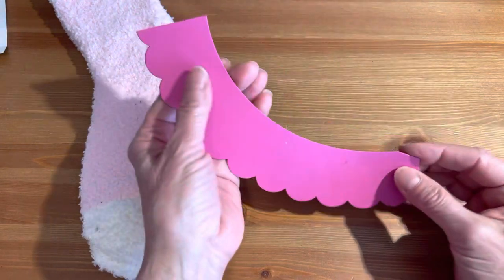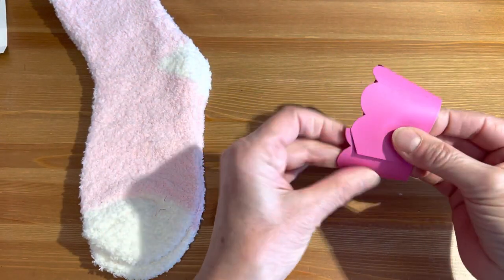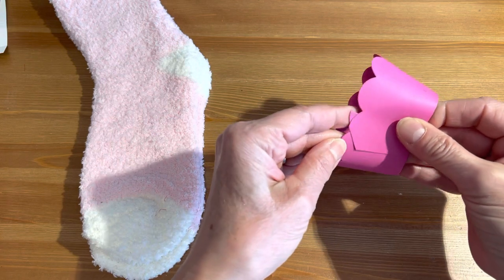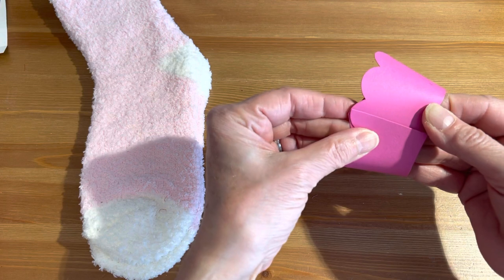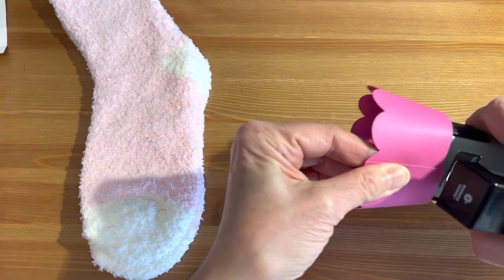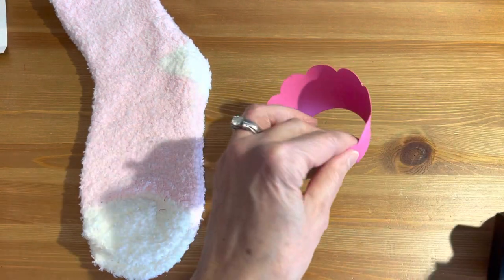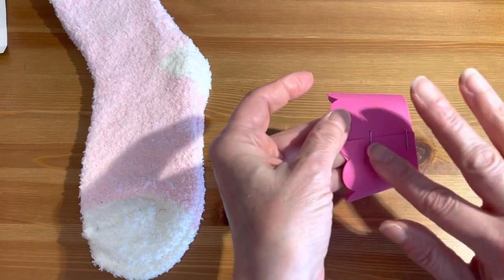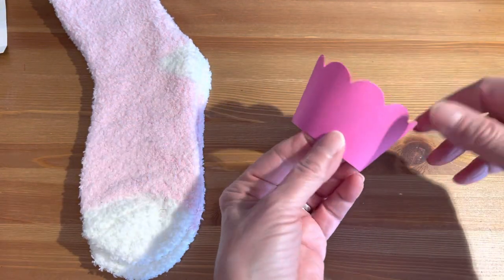I'm going to take my liner and put it together. You can either glue it or staple it. I'm going to go ahead and staple it because it'll be faster, plus I think it's a lot stronger when you staple it. But you can just glue it so you don't have any marks, and then at the very end you can always put a ribbon and decorate it.